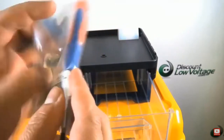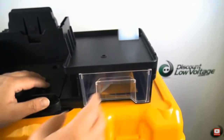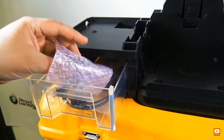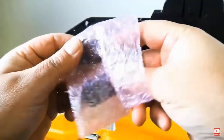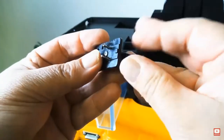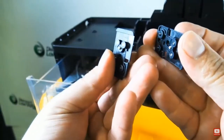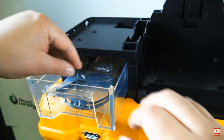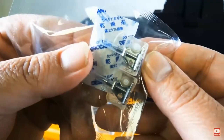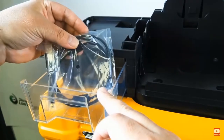Looks like there's a screwdriver included as well. That CT50 cleaver is good for single and up to 12-fiber ribbon, and it's good for up to about 60,000 cleaves. We also have an extra pair of electrodes included with your purchase, along with a USB cable.